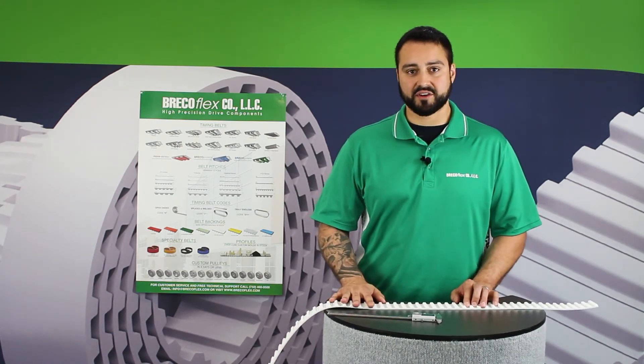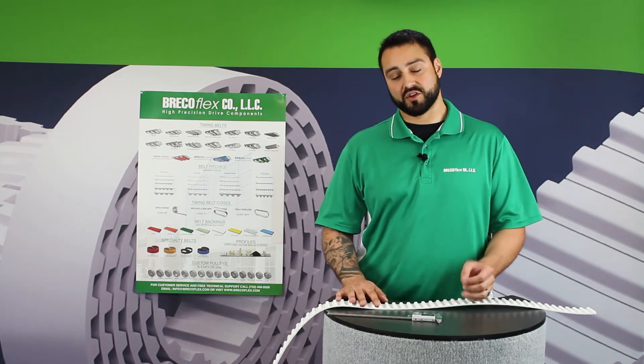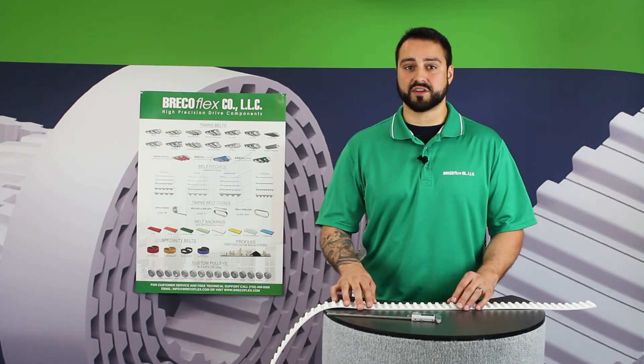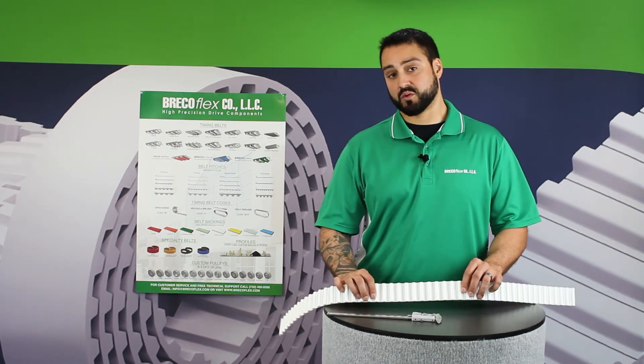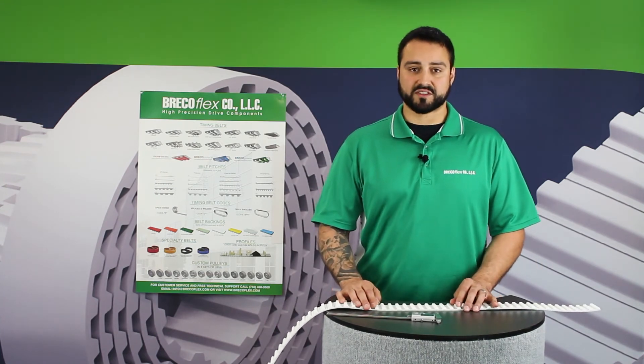And in the worst case scenario, if you can't find your belt in our catalogs or on this poster, you can always arrange to have your belt sent to us and have one of our applications engineers inspect it, where they will then quote the belt and send it back to you. So that's always an option.